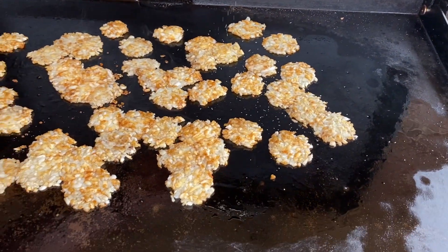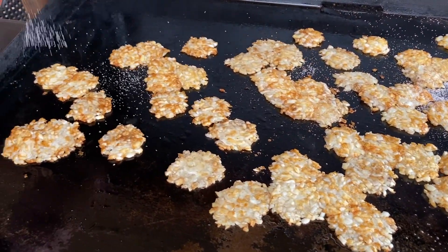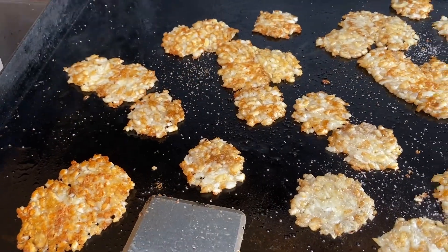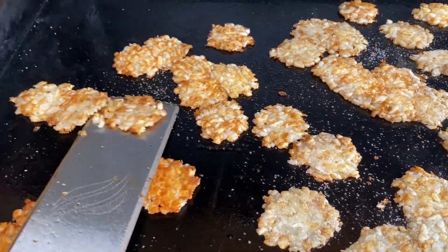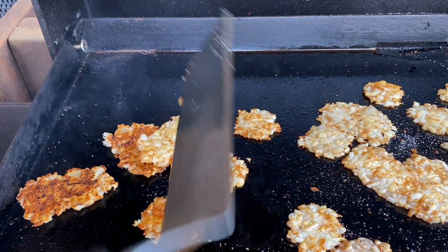Now it's time to season the tater tots. Today I'm just using salt because I think that's all it needs. However, you can season them any way you want — from taco seasoning to adding some pepper. Once you've seasoned them, it's time to flip.